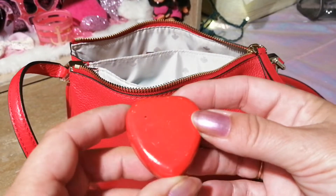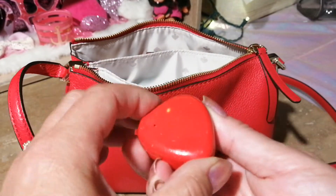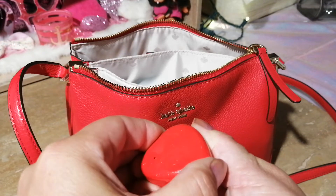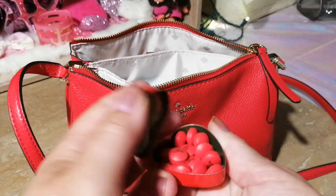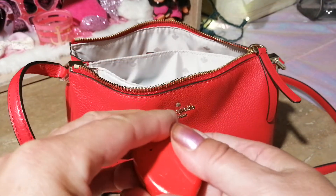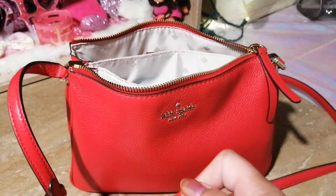Next thing I have is this little heart container, and in here I just have some Tylenol, which is always important to carry.